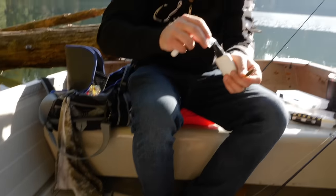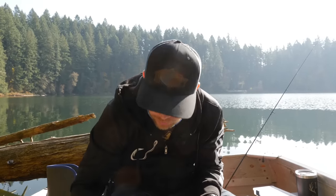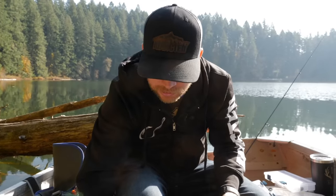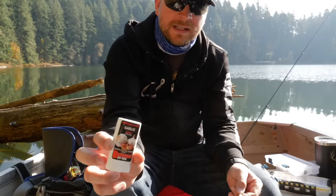The other thing is this bait wax. Warden's Rooster Tail partnered with Procure Bait Scents — they're the ones that make this little spray. I think you can get it at Walmart and all sorts of places; I'll drop a link on Amazon below. The little spray works on everything — rooster tails, spinners, blue fox spoons — and works really well on Rapalas too.